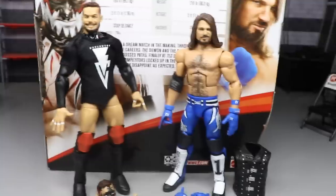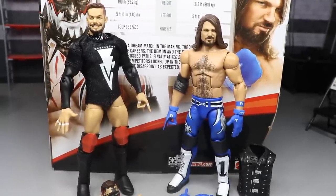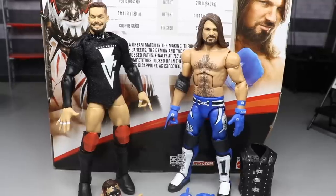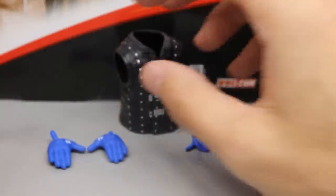We do have some re-releases in this pack, but not a big deal. We're going to get into all the new additions and all the reasons why you should pick this up. We're going to analyze everything and break it down. With that said, let's take a closer look at AJ Styles' accessories first, then we'll come back to Finn Bálor.